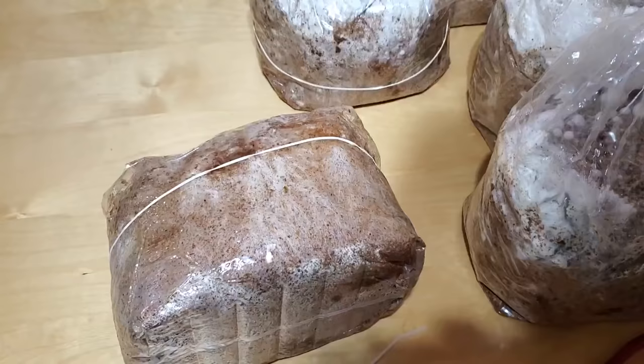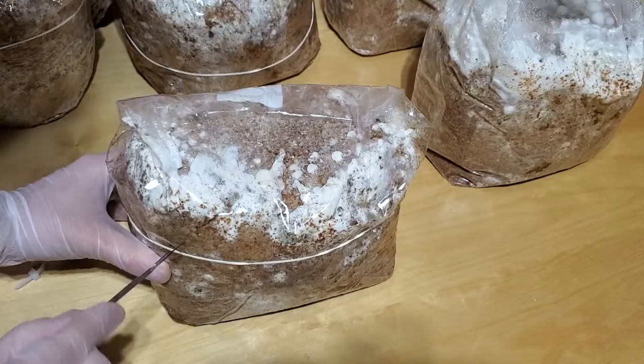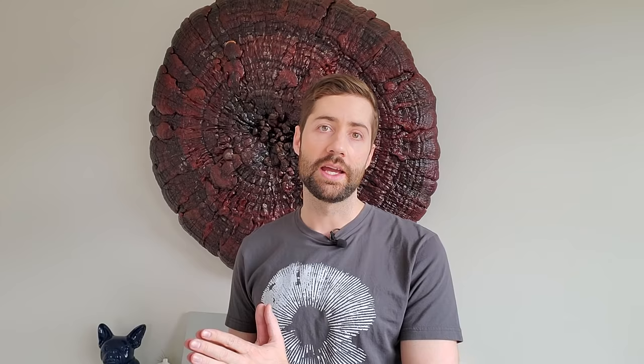Lion's mane more than any other mushroom will start forming little fruiting bodies on top of the substrate. If you're growing in a mushroom grow bag, one option is to cut a little bit of the bag where fruiting bodies are already forming so the mushroom grows right through. But what I like to do is just fold the bag over and cut a slit across the top or cut little X's on the bag, and within a few days lion's mane mushrooms will start to form through those X's. Top fruiting — cutting the top of the bag open — doesn't really work as well for lion's mane because it produces weird-shaped fruits; cutting X's is the better method.